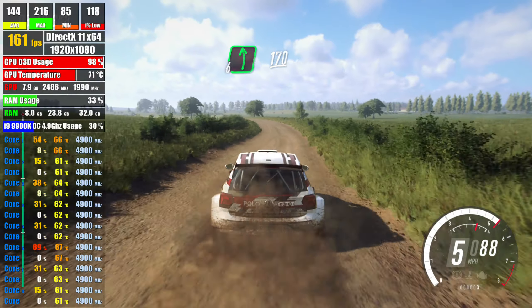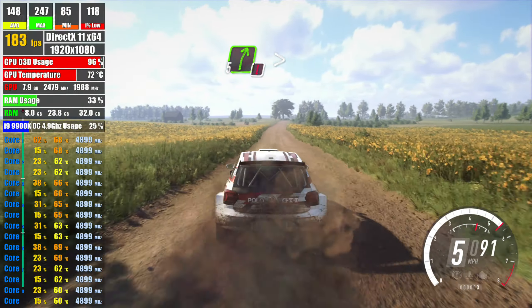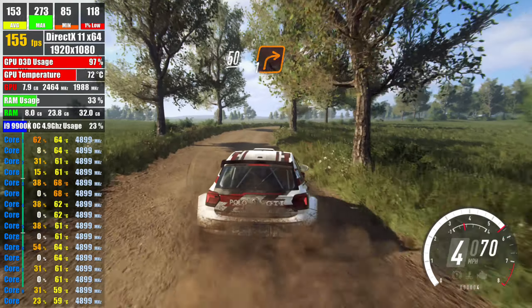170, caution, 5 right long, tightens 4, slow, 50, turn unseen,